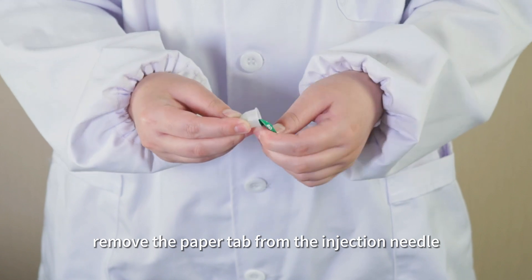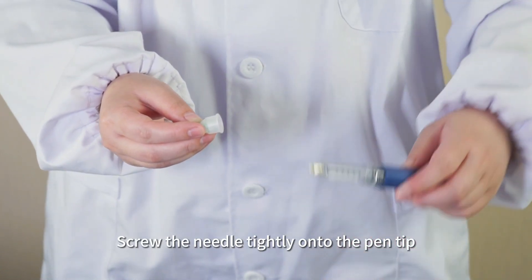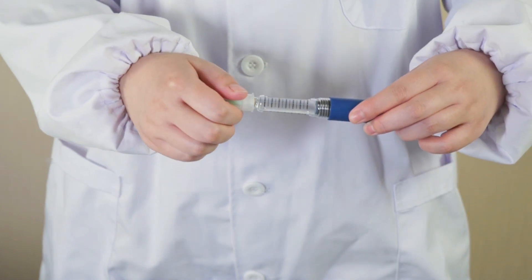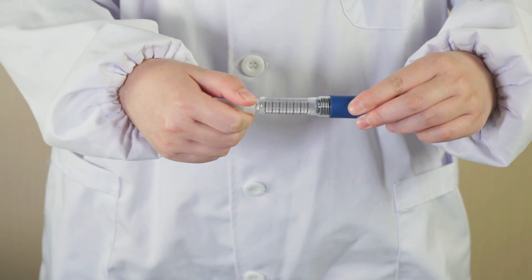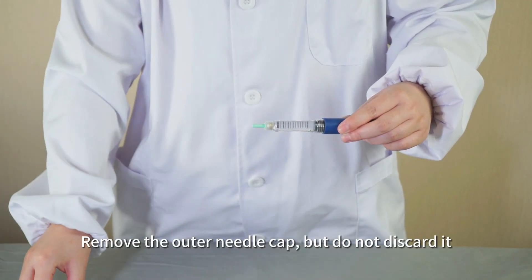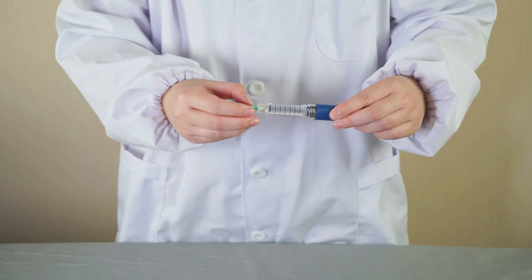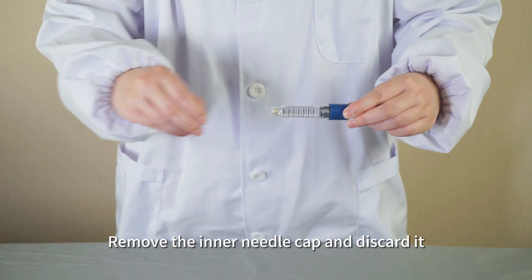Before each injection, remove the paper tab from the injection needle and screw the needle tightly onto the pen tip. Remove the outer needle cap, but do not discard it — keep it for later when removing the needle. Remove the inner needle cap and discard it.